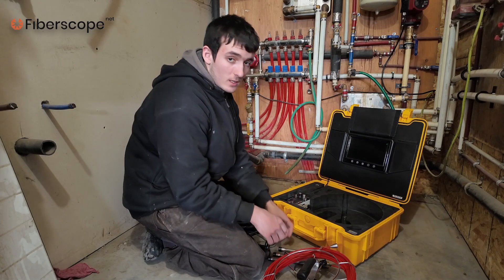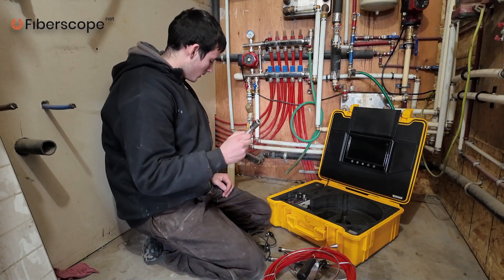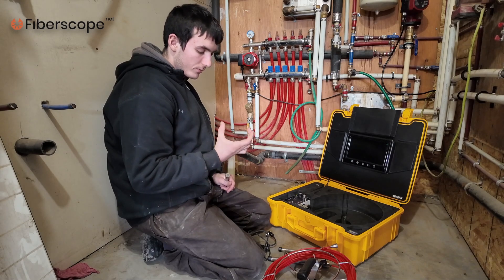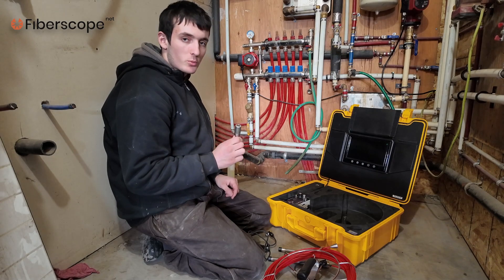In this specific inspection, I'll be using this camera head. We have a pipe roughly around two inches, so this camera head should be sufficient.